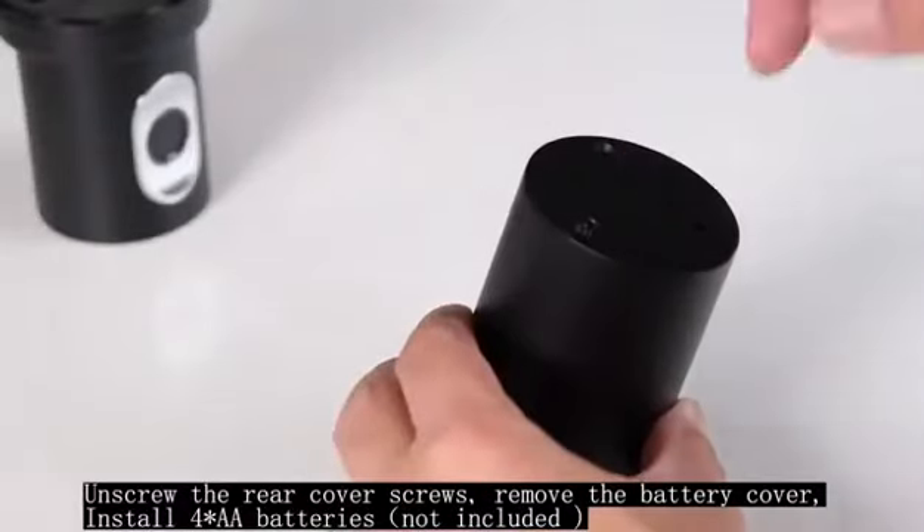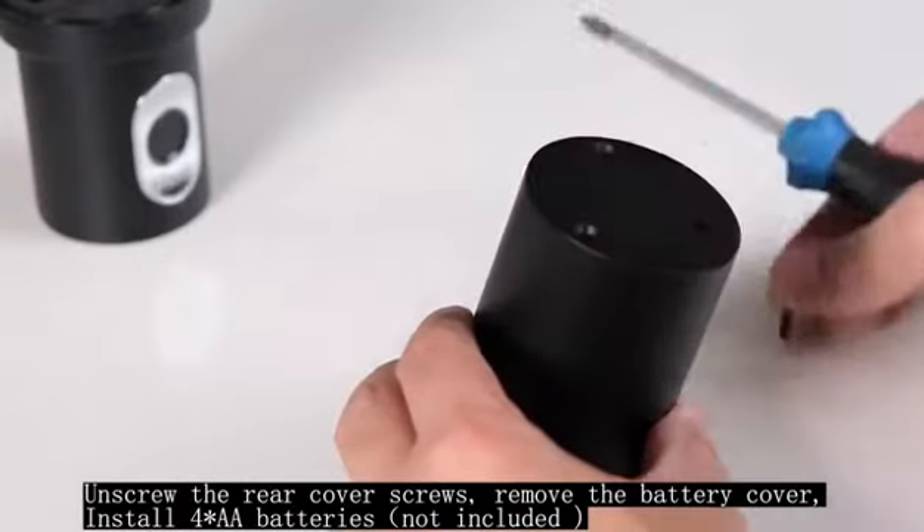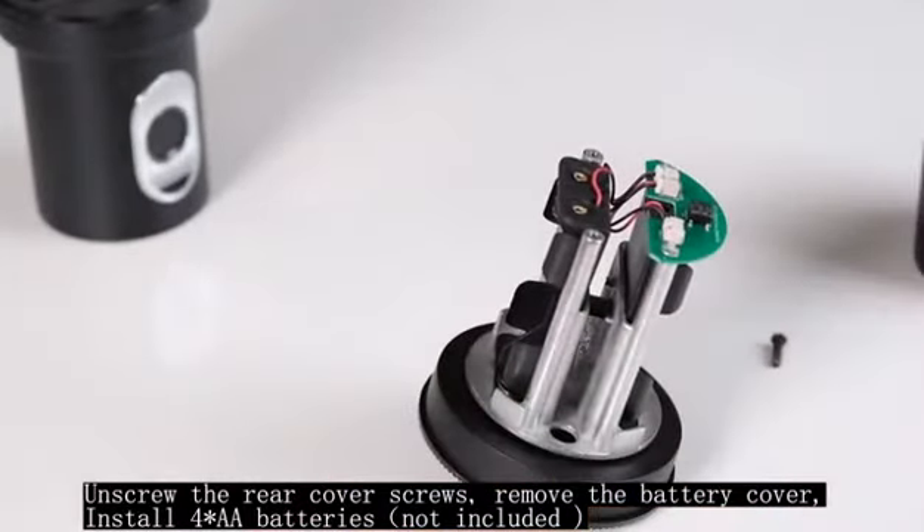Unscrew the rear cover screws. Remove the battery cover and install the AA batteries (not included).